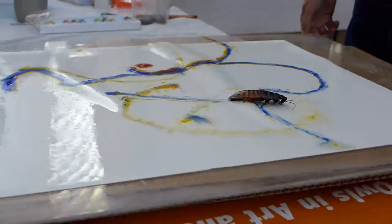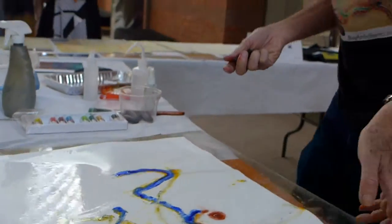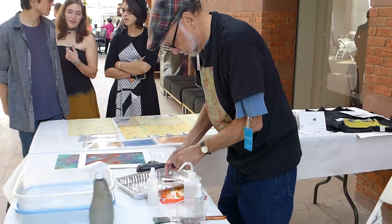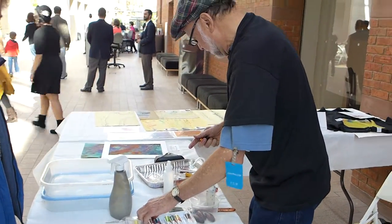What happens if you spin it the other way? It's the other way, I'll show you. Why don't we try that experiment? Isn't he constantly trying to go straight, regardless of the spin? Let's try that experiment.